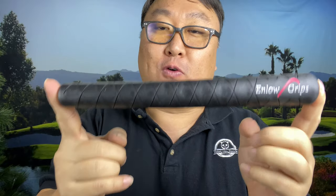In my hand I have something special — it's an Enloe Grip. I don't know if you've heard of this company before. I actually happened on them while I was searching for a reverse taper golf grip.